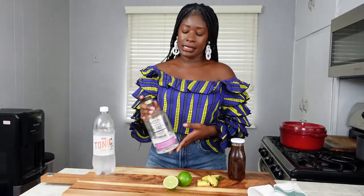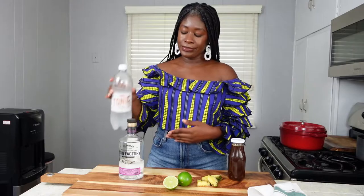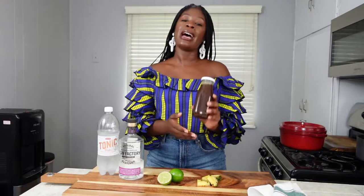For this recipe you will of course need gin — use whatever your favorite kind is — tonic, and some fresh lime. These three ingredients are the original classic gin and tonic recipe, and it is pure perfection. It's just an easy thing to make when you get home.